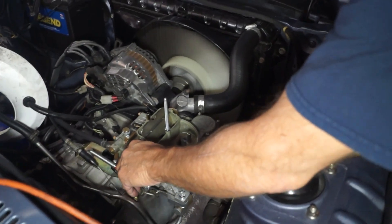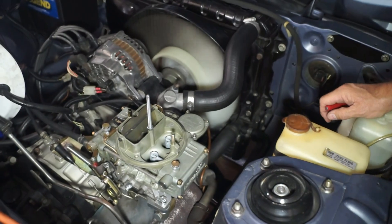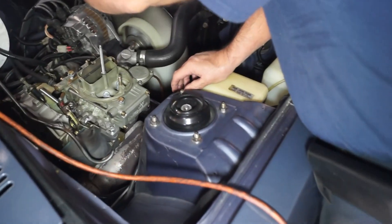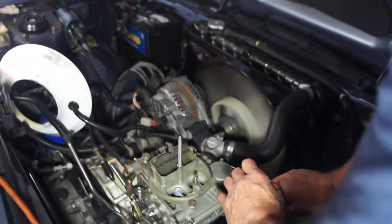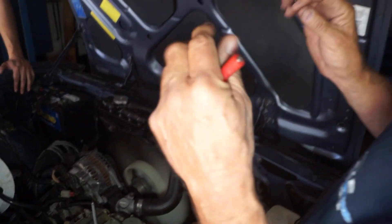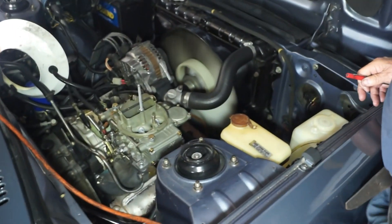Until you go up to the electronic ignition, it's never going to go away, because the points don't put out a lot of energy and they wear out in time. I'm not going to waste any of my time trying to reset those points. If we're going to change it, there's no point. Exactly.